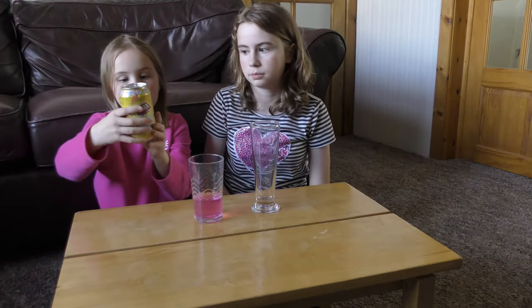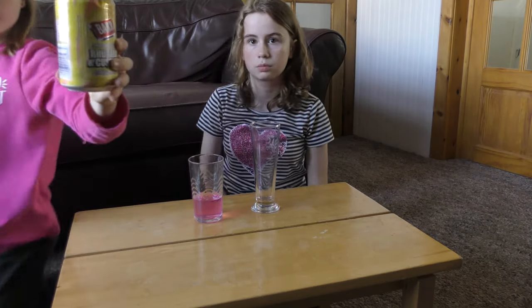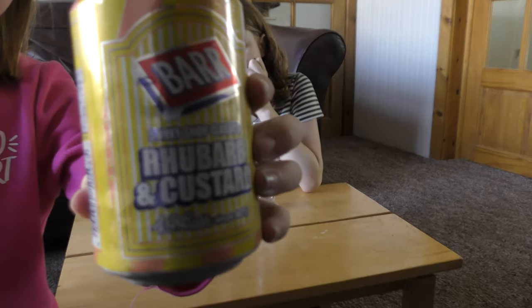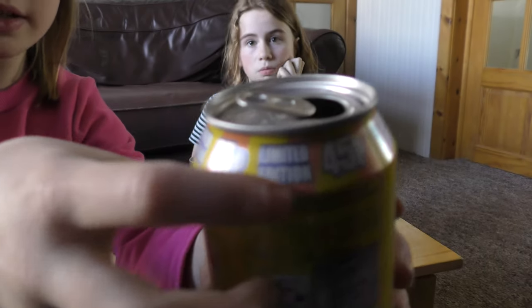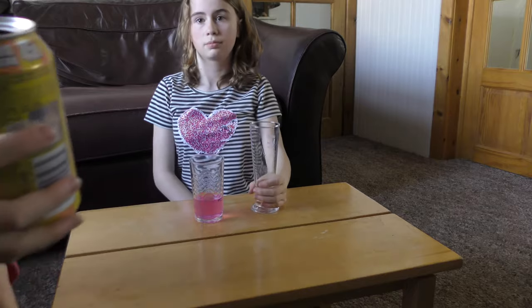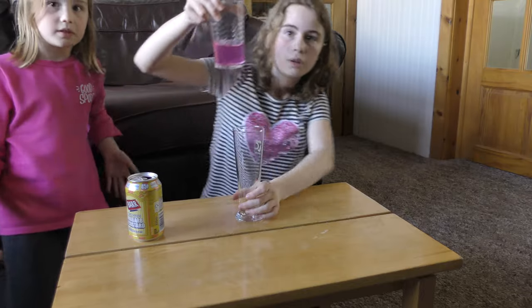Hey guys, welcome back to another video. Today we have Molly Mae Gaming with me to do a taste of the Rhubarb and Custard Bar Drink. I'll show you what it looks like, and it is a limited edition as it says here. You can't really understand it because the camera makes it look opposite. So we're just going to taste it basically.